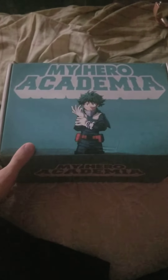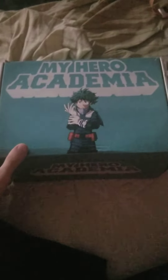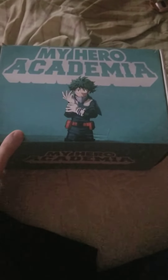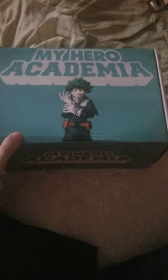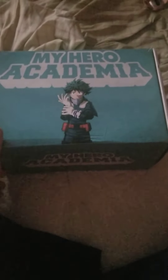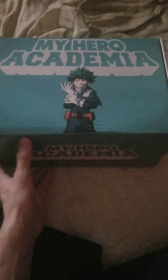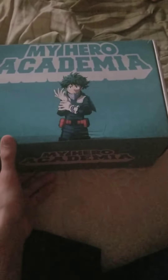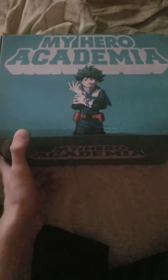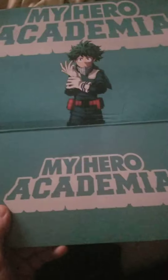Hey guys, what is up, this is Code Iron. Sorry I haven't uploaded a video in a while, other than the fail of a live stream I tried to do. But I finally got another box for an unboxing video, and I'm glad it's My Hero Academia — let's get into it.